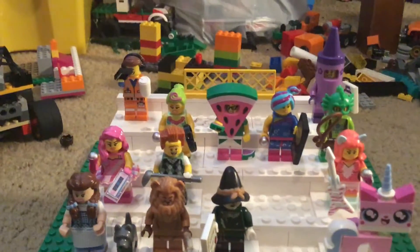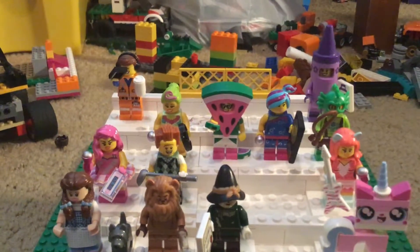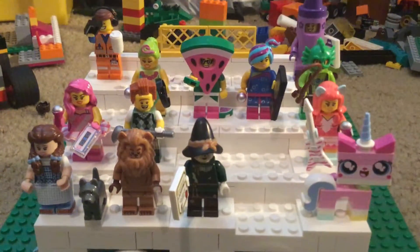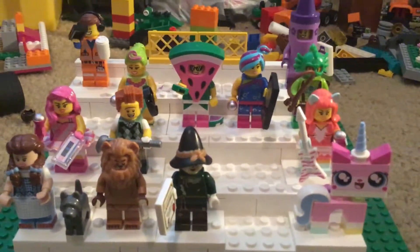Hey YouTube, today I'm just making a quick little update on my Lego Movie 2 series minifigures collection. I've only gotten one minifigure, so that's why this is such a small update. Here he is.